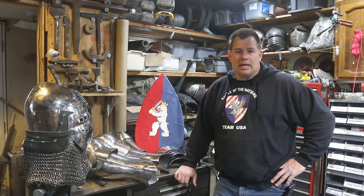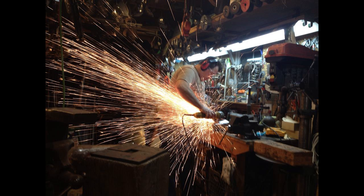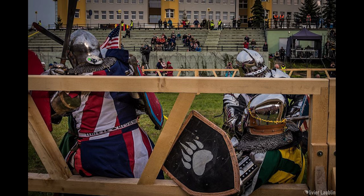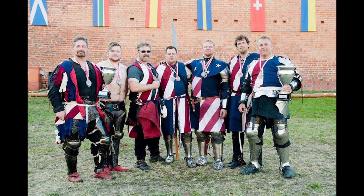Hello, my name is Steven Schroeder, Captain of the Ursus Fight Club. For 29 years I've been building armor and fighting in it. For the past four years I've been fighting in Battle of Nations and IMCF tournaments internationally.